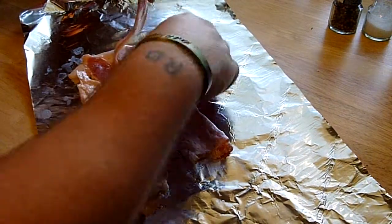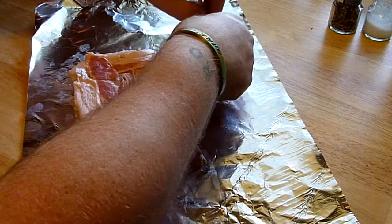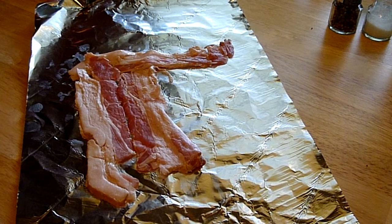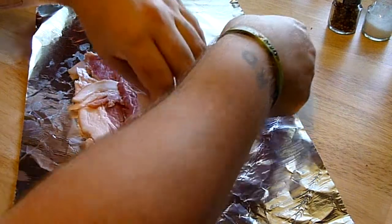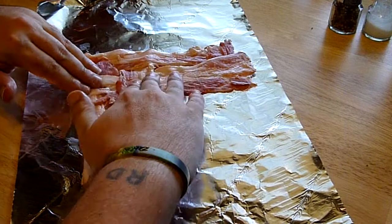Now here comes the difficult part, at least for some people — I am interlacing the bacon. I bought the cheap bacon for this tutorial because the good stuff is just too expensive, so it's pretty fatty. What you want to do is go over-under and then reverse for your next piece. Do a piece vertical, then a piece horizontal, then vertical, then horizontal — that gives you your weave.